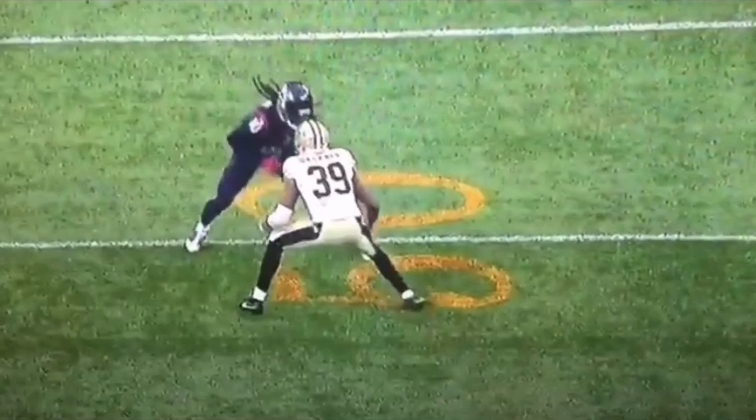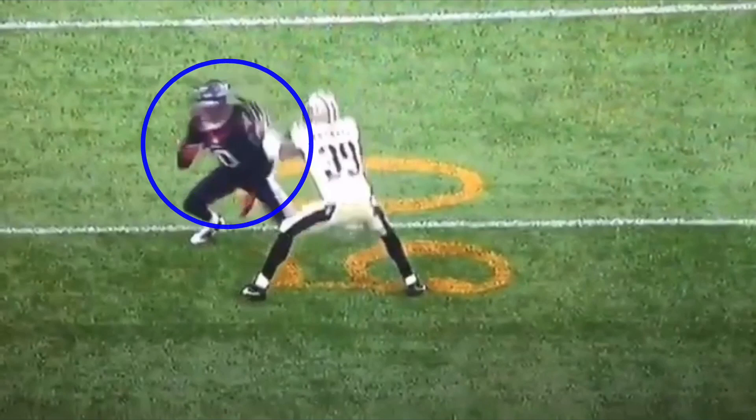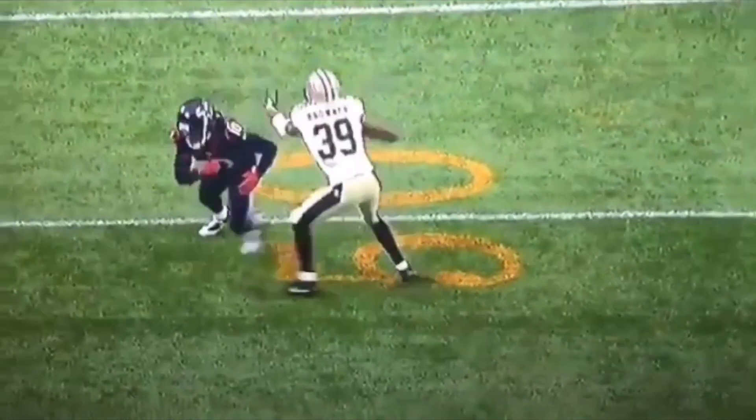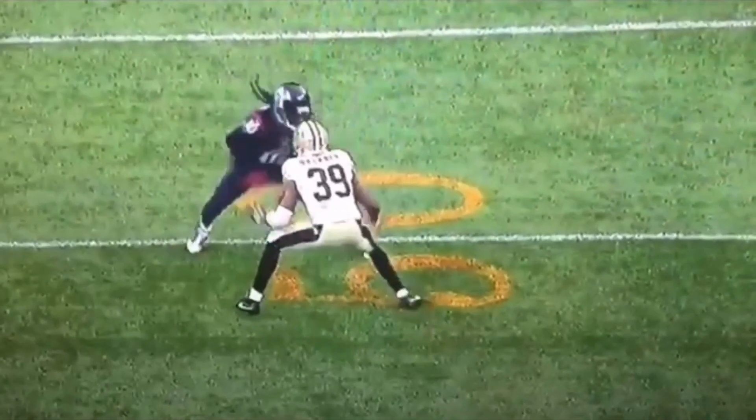He doesn't have to worry about the right hand, so he comes off and jams with the left, trying to attack that shoulder and knock him off his platform. But DeAndre Hopkins is in a very explosive position — his chest isn't up, he's not exposing his numbers, his head's not straight up where he'd get knocked off the route. He dips that shoulder, which causes the DB to whiff. This is a very bad position for the DB to be in because DeAndre Hopkins is going full speed.